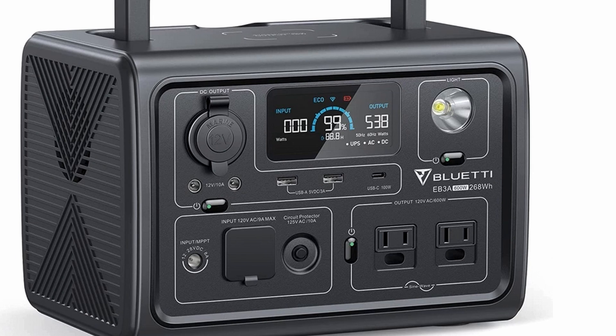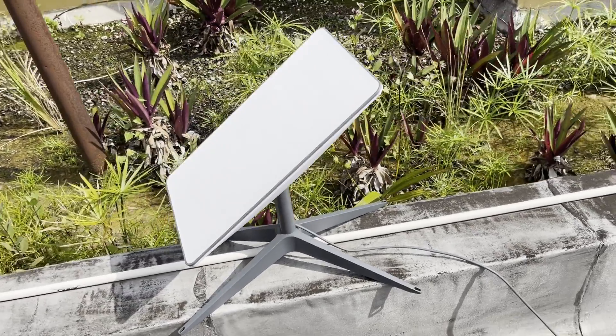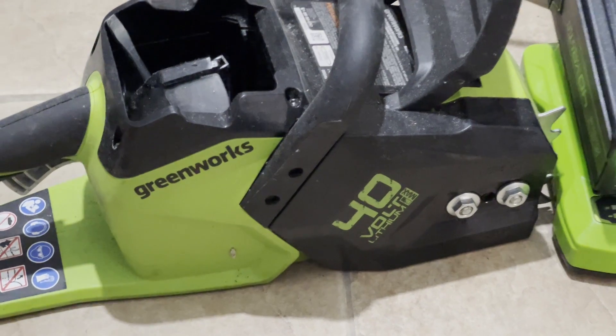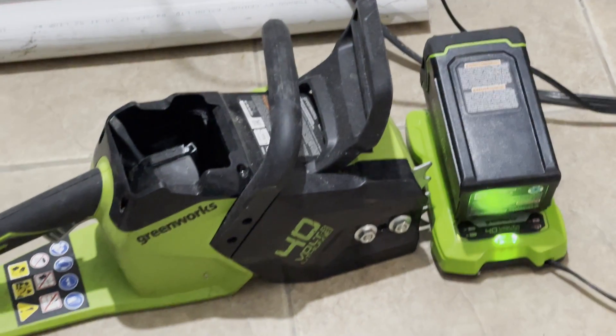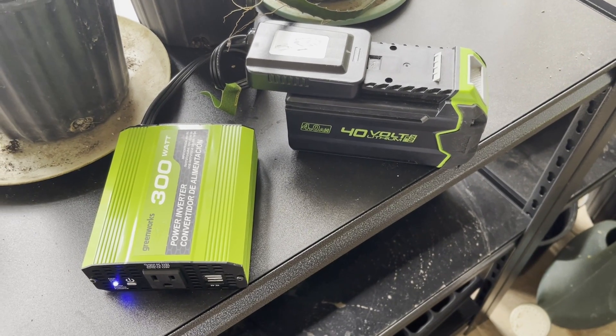In preparation for the next test, we ordered a solar generator — a small one, about 250 watt-hours. The Starlink uses about 40 watts when running consistently, so that should give us about three to four hours of testing. We also ordered an inverter to use with a Greenworks saw battery we have — it's a 40-volt, 4-amp-hour battery.